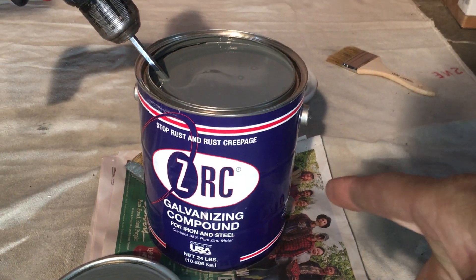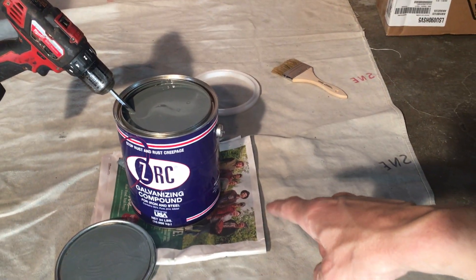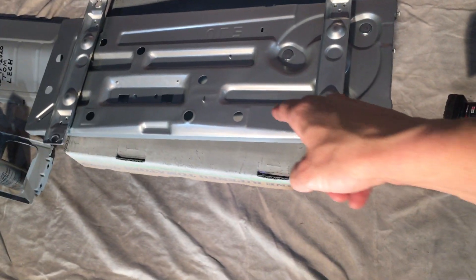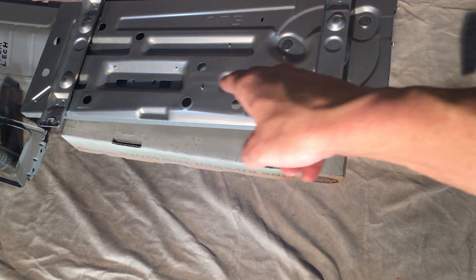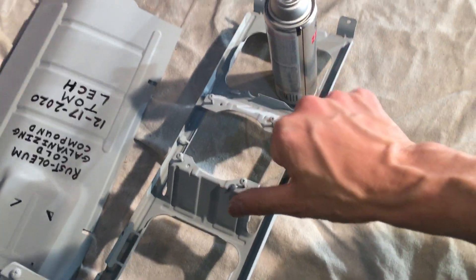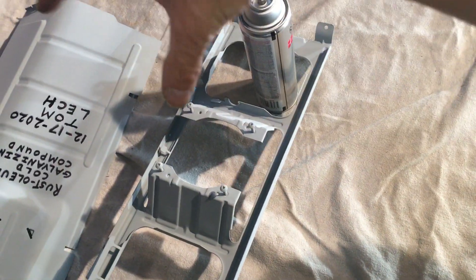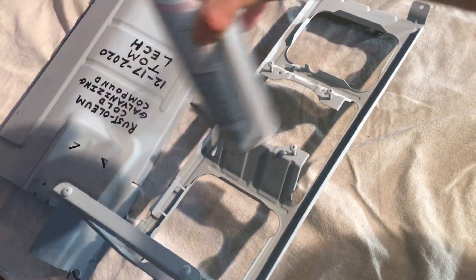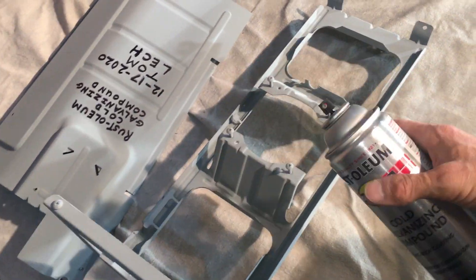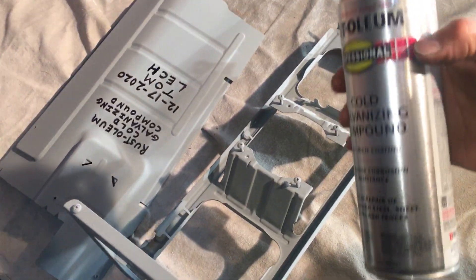Today we're applying galvanizing compound to the bottom plate of a mini split unit — the 9000 BTU LG unit. I already did the internal panels, and this is the panel for the fan motor support. You could see through the front of the unit in my last videos. Since it's upright, it won't be sitting in water.